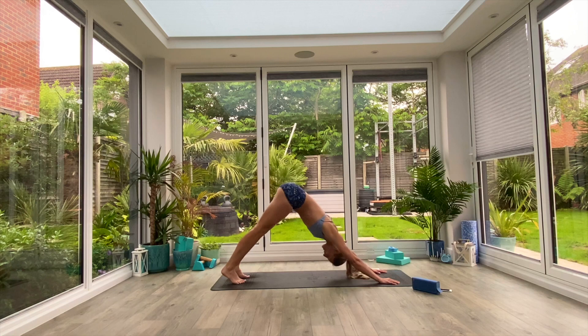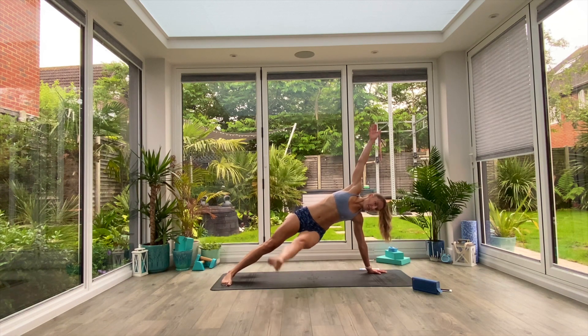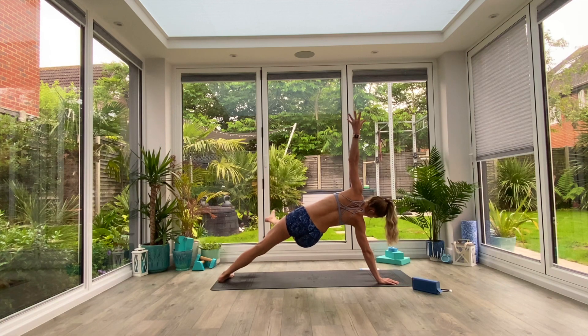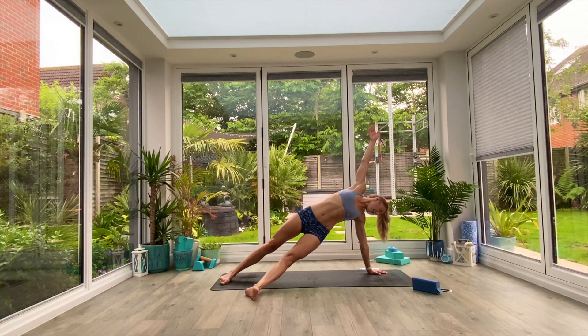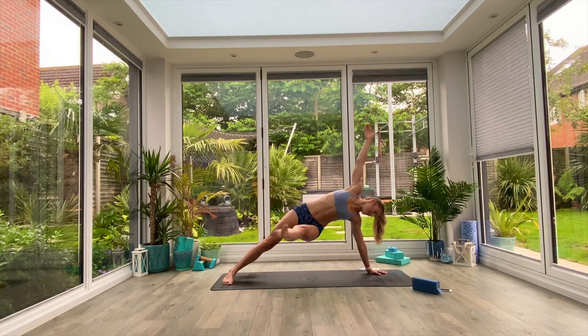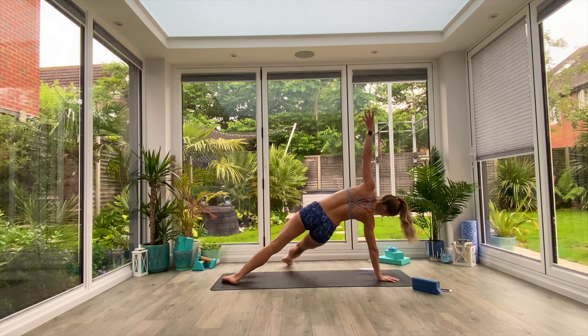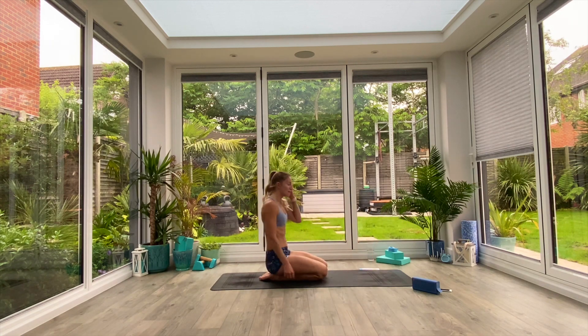Next movement: come up into that down-facing dog position. The left leg is going to slide through and under, twisting out to the right — inhale to lift the right arm up. Then simply lift that left leg up and down away from the floor. This is a fallen angel leg lift. At halftime, switch over to the other side. If the leg lift is too much, feel free to just hold and find a nice position in that pose. If you want to push further, try holding the leg up the entire time without touching the floor.